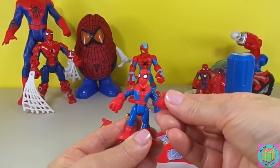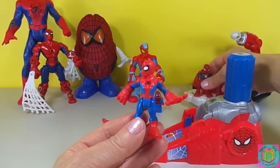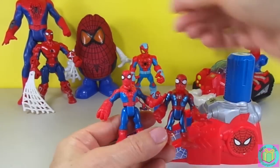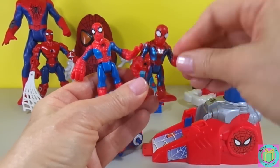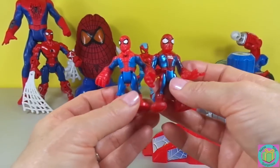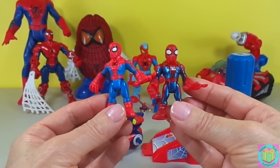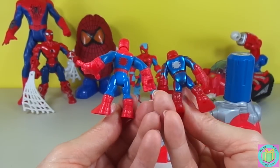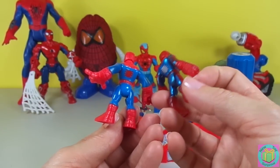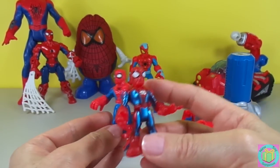His arms move, his hands move, and his legs move. And this is our web-strike tank Spider-Man. Look — they're the same size and they have the same type of body and movement. But their suits look a little bit different. The web-strike Spidey's spiders are silver, and our motorcycle launcher Spidey's spiders are red on the back and black in the front.